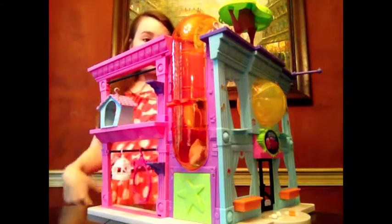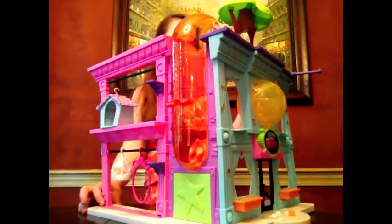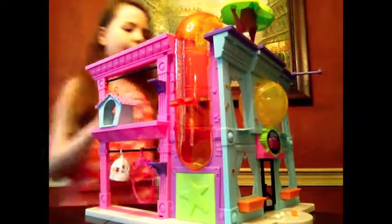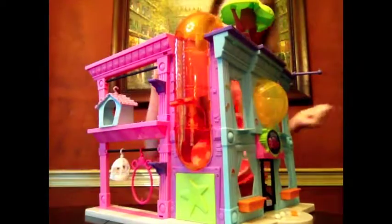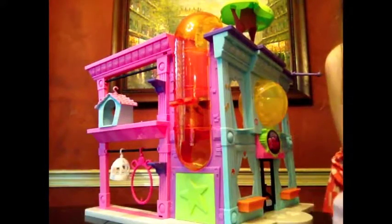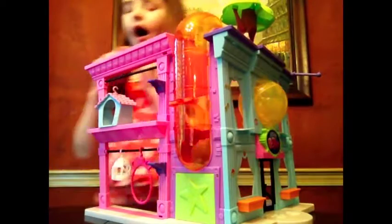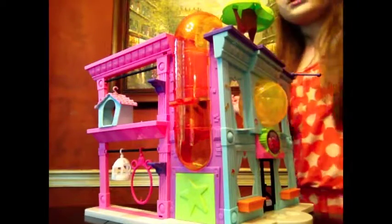There is so much going on with this play set that I don't even know where to begin. I guess I will do the outside and accessories first. So it comes with cheese — like a little cheese — it comes with a doggy bowl full of kibble, and it comes with two bones. It also comes with a checklist.